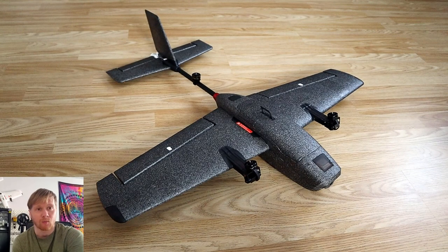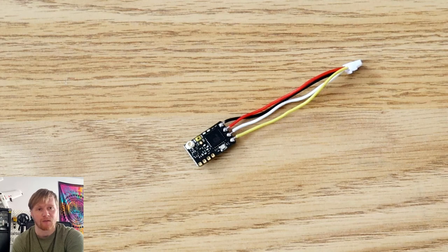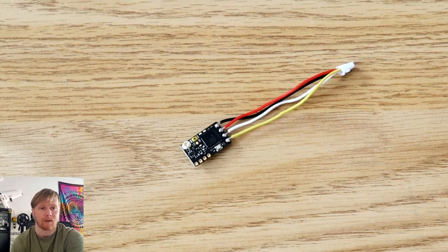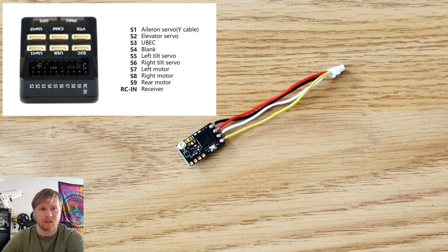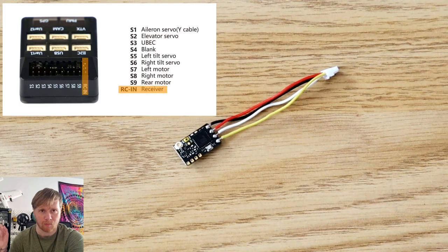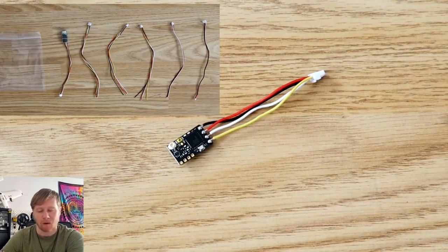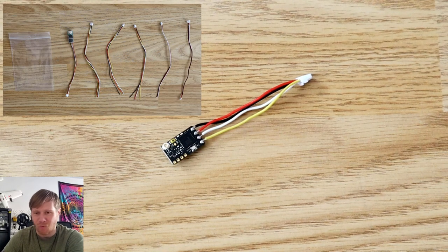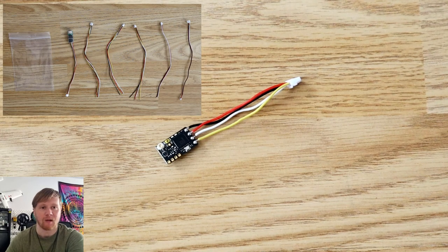At this point the aircraft was almost ready to fly but missing one crucial part: the receiver. I chose a TBS Crossfire Nano. For wiring I used one of the wires from the included accessories bag. Interestingly the flight controller's programming expects you to plug the receiver into a specific port, but among all the wires provided in the accessories bag, they don't include the required four-pin Dupont connector wire.